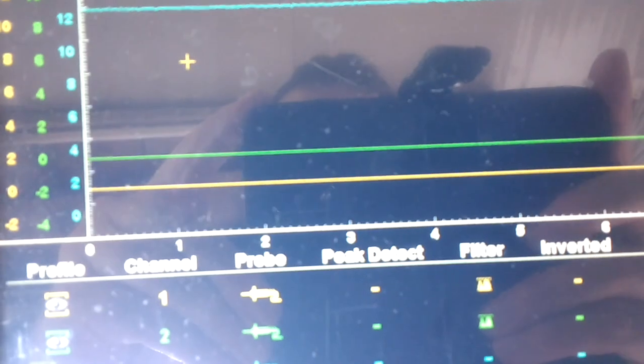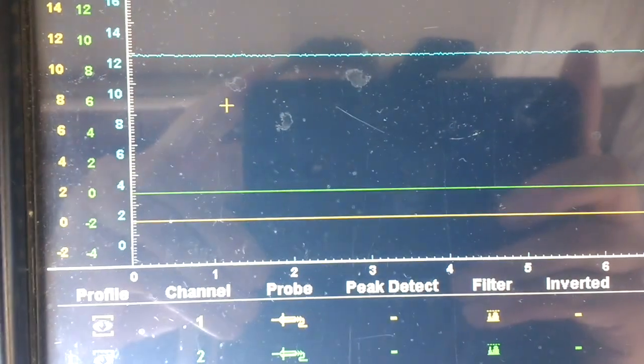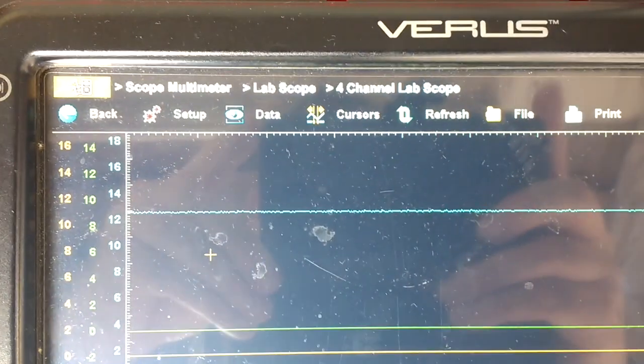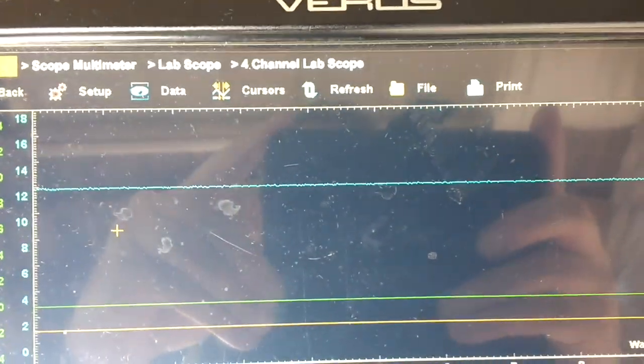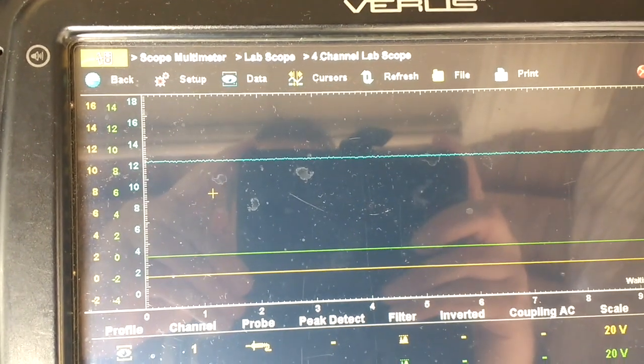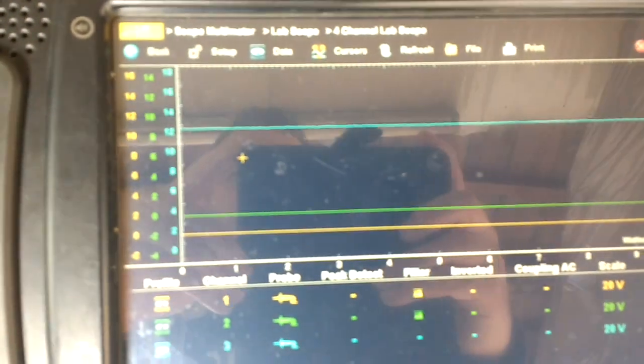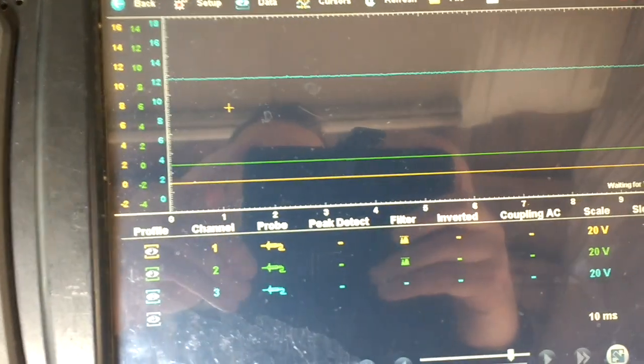You can see pin 1 is at 0 volts, pin 2 (the green channel) is at 0 volts, and pin 3 is the constant live. We'll put the ignition switch on and see what readings we get, then go and start the car.